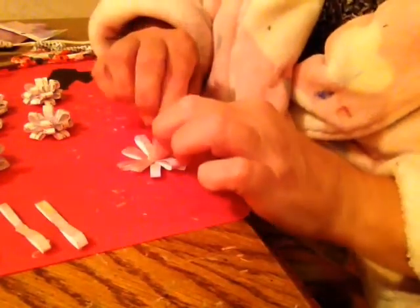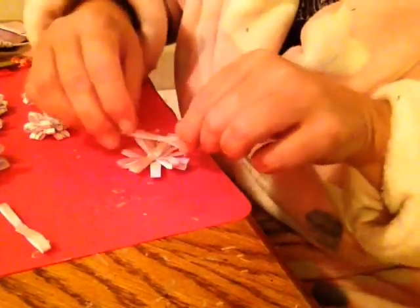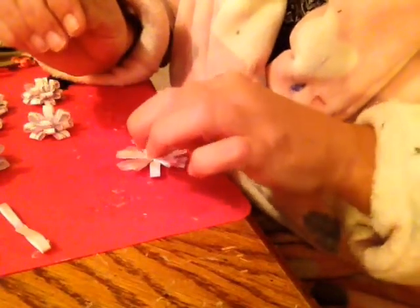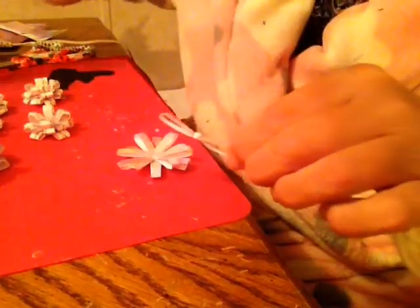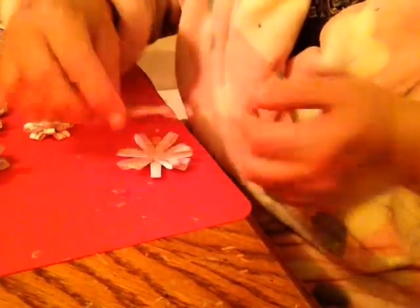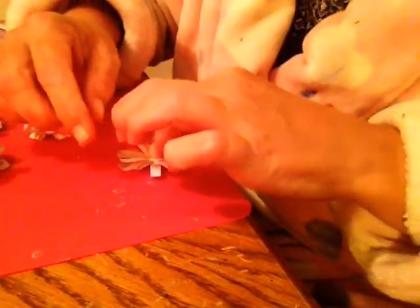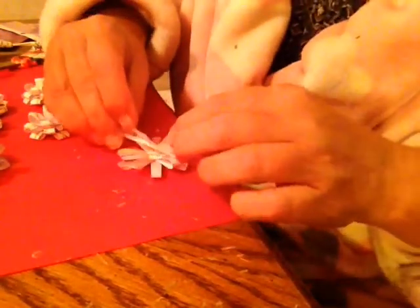Then you come across where there's an opening and put it right there. Petal number six — you come across right here; it's kind of like you're making a bunch of X's — and put that one right there. Then you take the next one and come around right here.